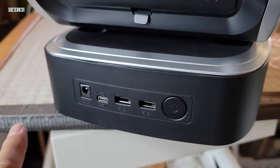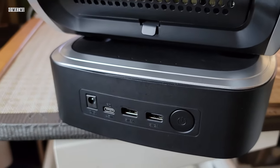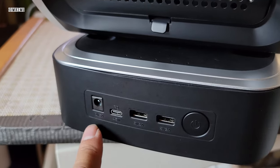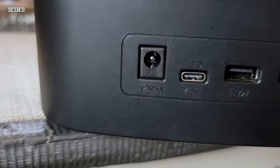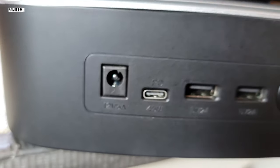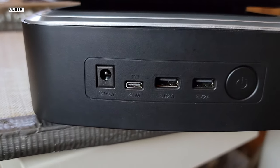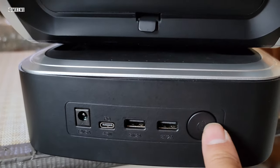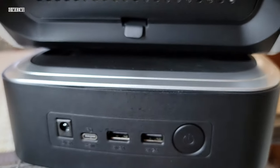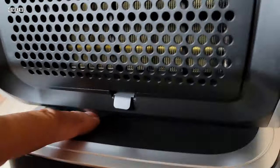The battery is pretty heavy because it has over 400 watt-hours of power going in here, outputting at 24 volts. It also has two to three USB ports in the front — one is USB-C and two are USB-A — and that's a separate power switch.